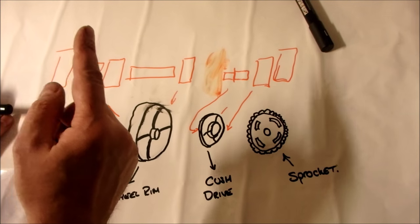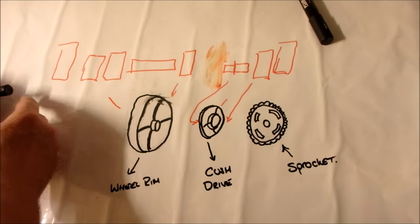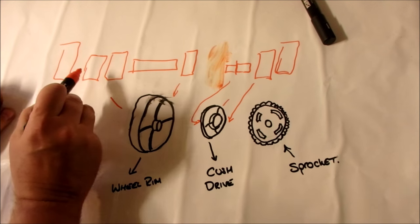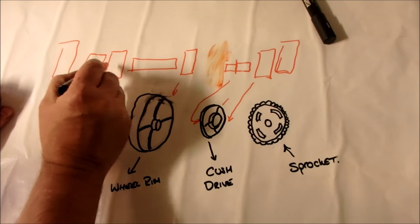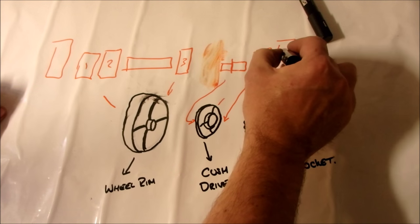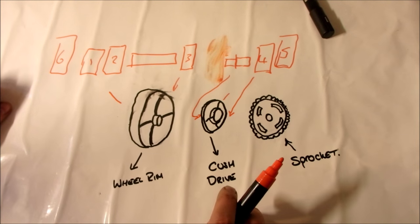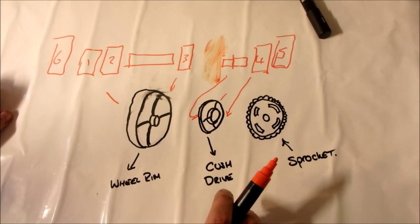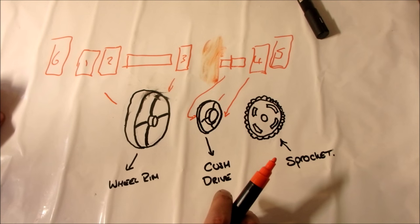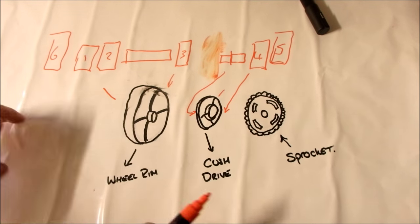All of these components are in a kit - I'll put a link in one of the corners and also in the description below. If you were to buy a kit it would include all six items. I think it's about 29 pounds from Wiimoto. If you go to Yamaha it's bound to be far more expensive, and Wiimoto parts are just as good. So that's the summary.